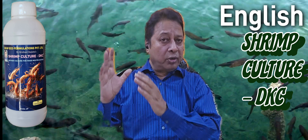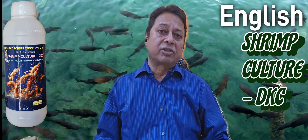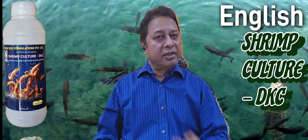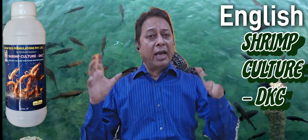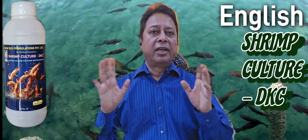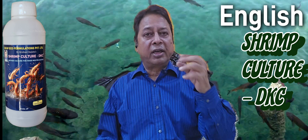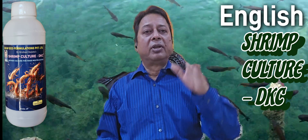The life cycle of the fish or shrimp will reduce. In the case of shrimp, it will be a minimum of 10 days less — suppose you are getting 120 days, it will come to 110 days. Similarly, for other fishes it will improve and reduce the cycle. The weight of your shrimp or fish will increase. And taste-wise also it will change, because when your fish are taking in water and pumping the water, some nutrition and enzymes go inside, which will help them.